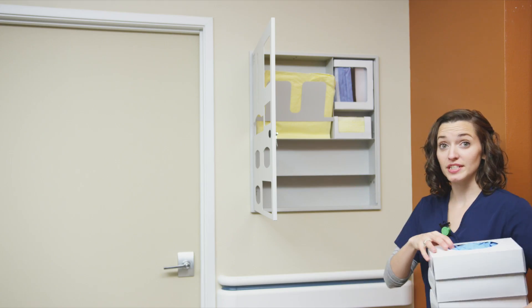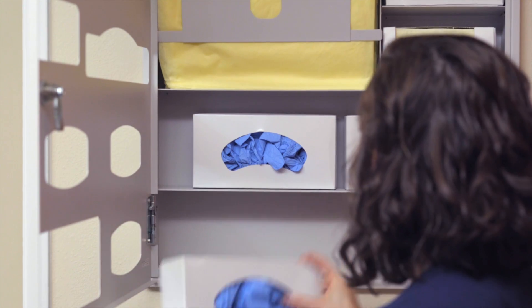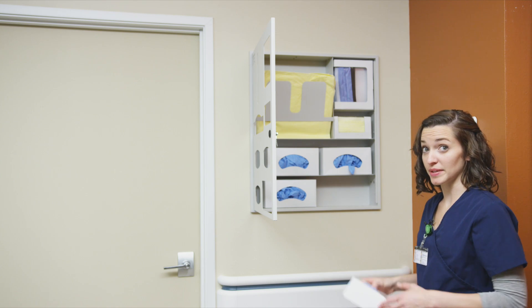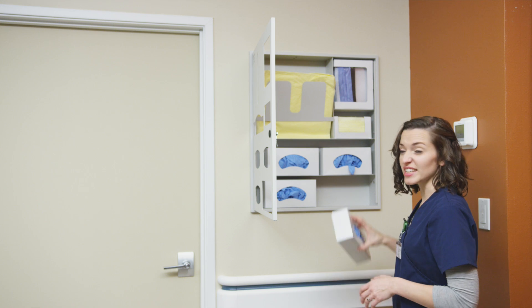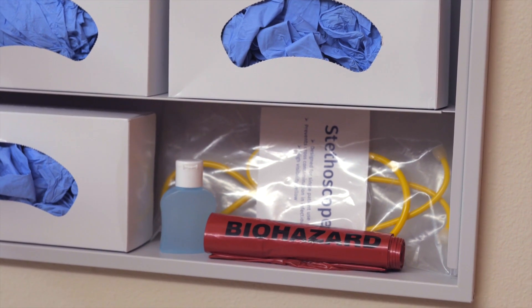These compartments dispense small, medium, and large gloves in the glove section. A fourth box can be added into the miscellaneous section or, if you'd prefer, some other isolation supplies like hand sanitizer, surface wipes, and more.